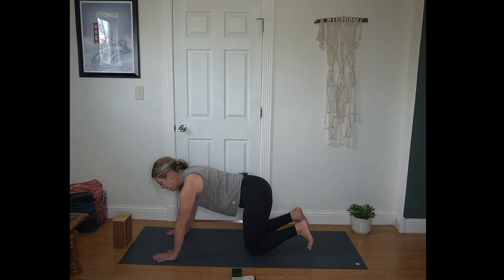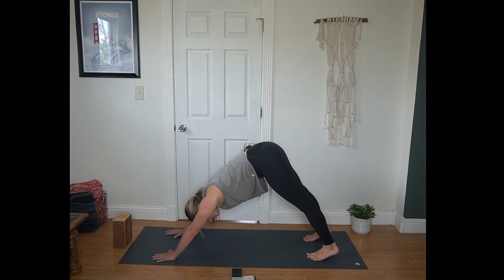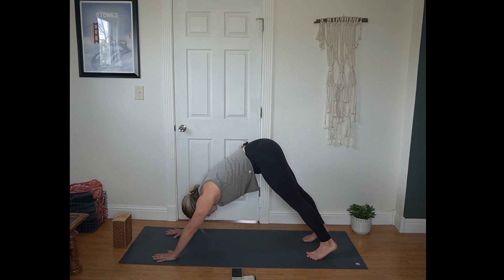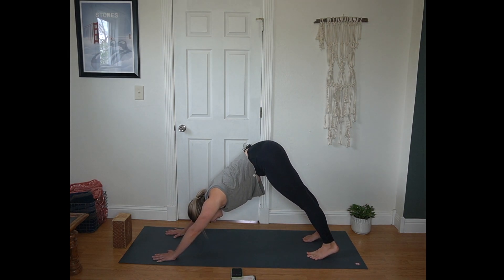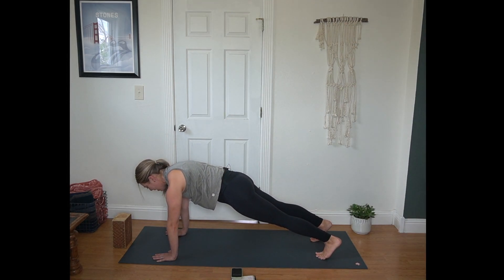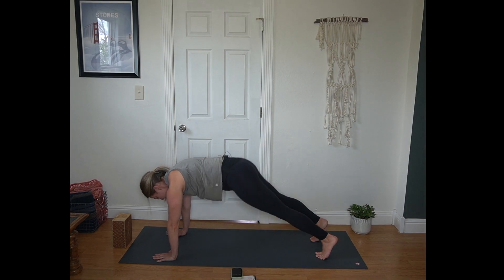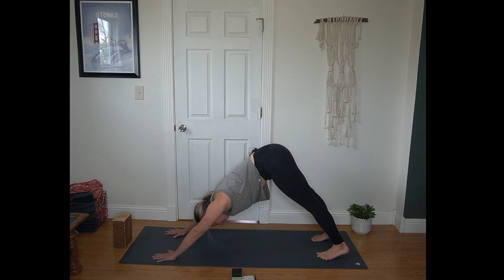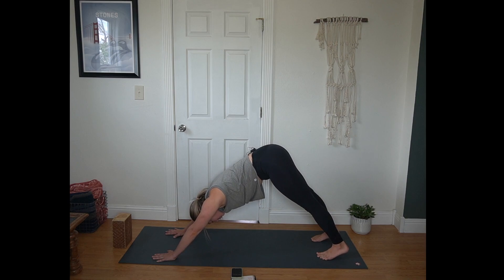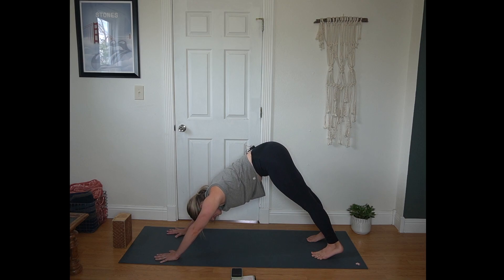Then walk your hands forward just about a hand print. Tuck your toes, lift your hips for down dog. Heels reach towards the mat, hips towards the sky. And then rocking forward to plank for a moment. I've had a few of you reaching out about how really long your down dog should be — about the same as your plank position. So find your plank and then lift your hips up and back; that's typically a pretty good starter for our down dog. You can always shorten or extend if you need to.